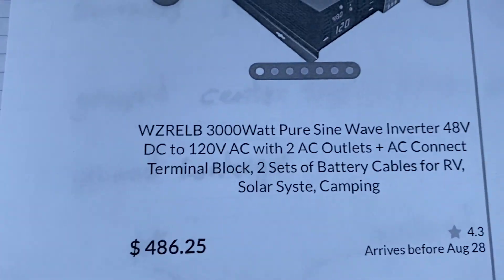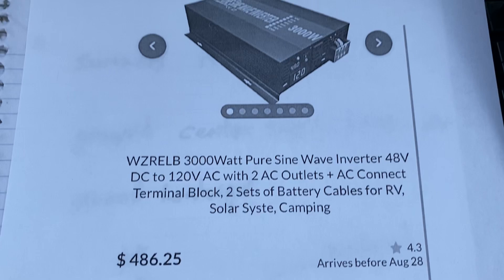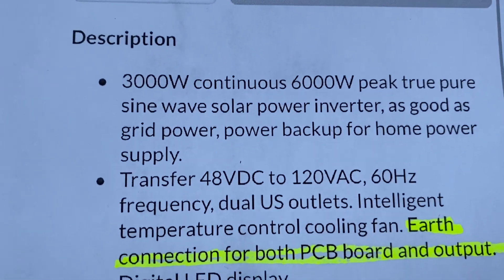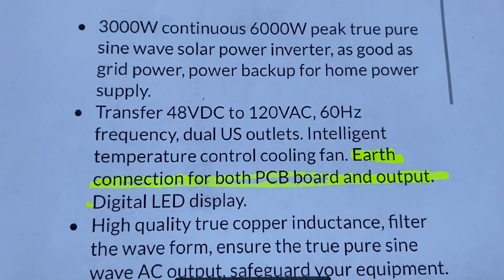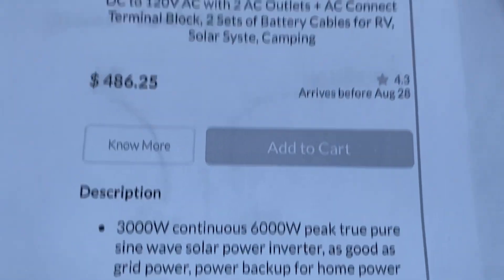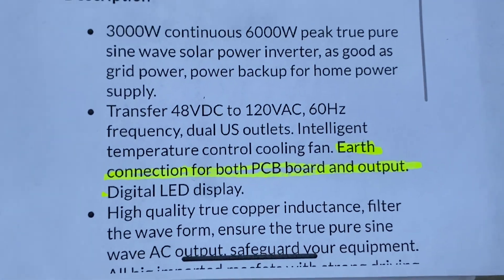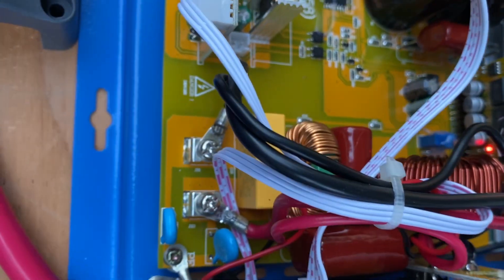This is the WZRLB reliable inverter and I've done previous videos on this with the fix — how to correct this wiring. It's pretty simple. Just to show you, it says 'earth connection for both PC board and output.' Now they have since removed that in the description on Amazon and most other places, because they're probably getting a lot of boards sent back due to warranty issues.